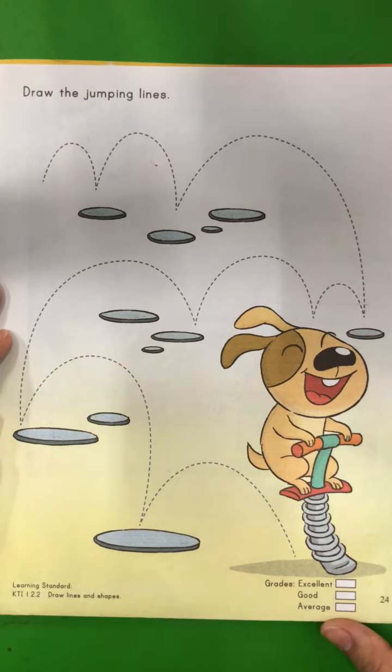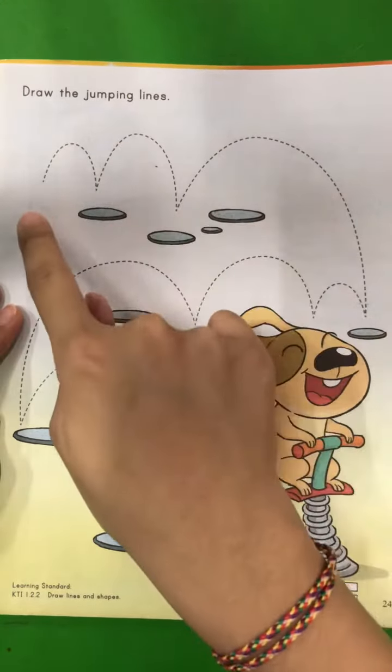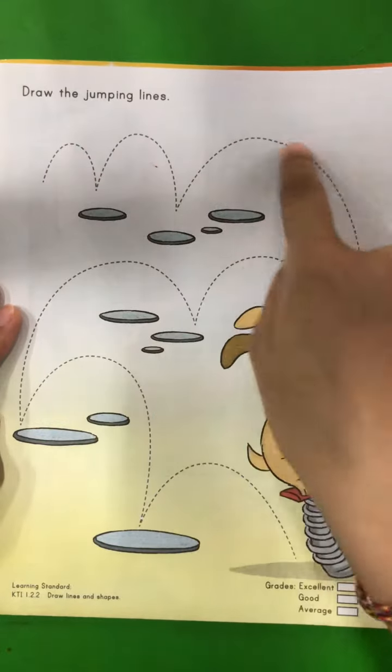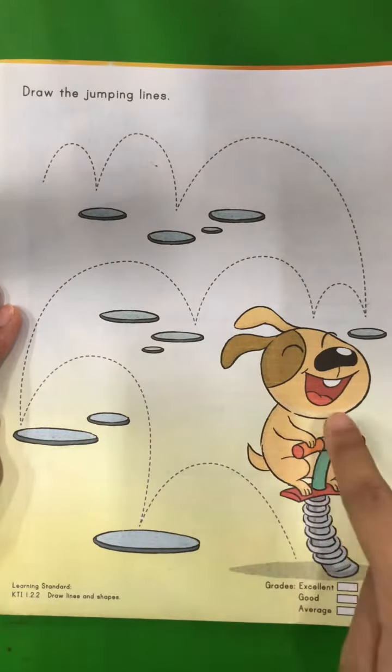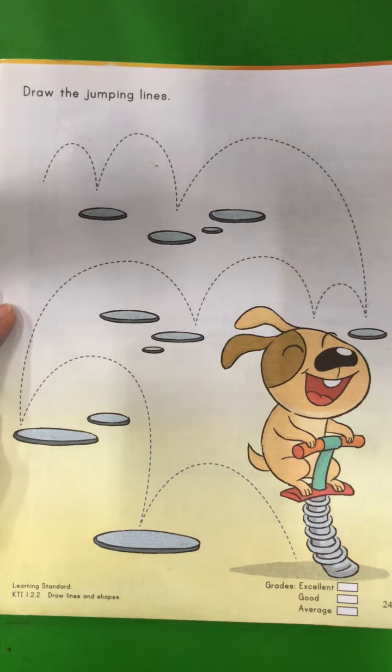So in this exercise, teacher wants you to draw the jumping lines. We are going to draw all these jumping lines until we reach the dog. You can take any crayon that you want.